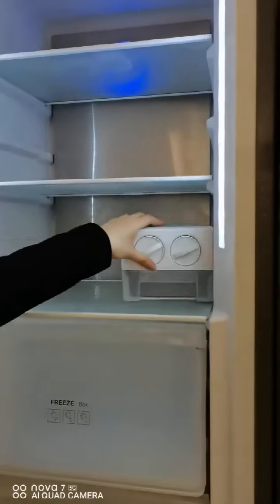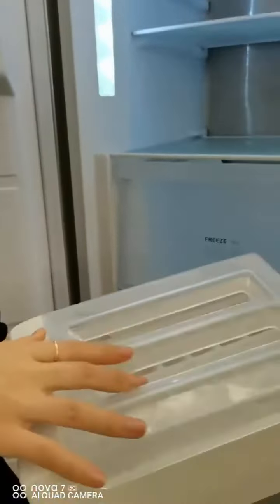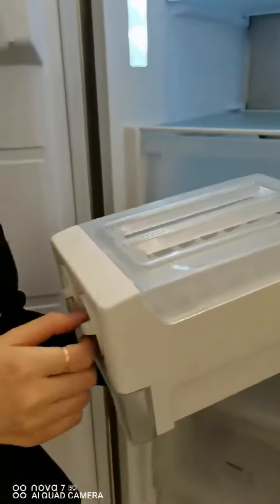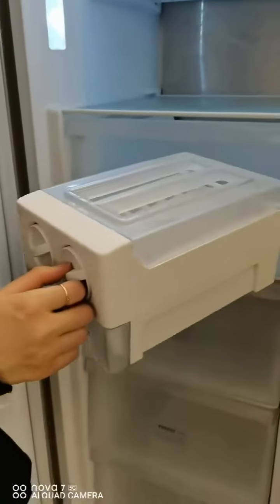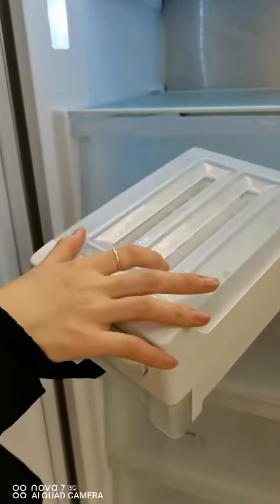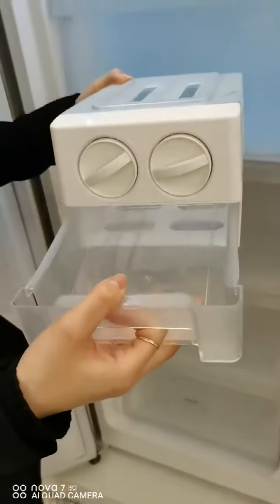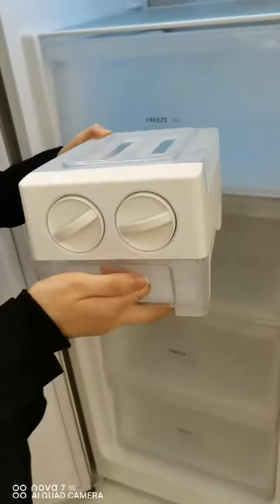This is the ice maker. You can put the water inside, and after a few hours, just tip it. The ice cubes will fall down to the bottom, and you can pick the ice cubes conveniently.